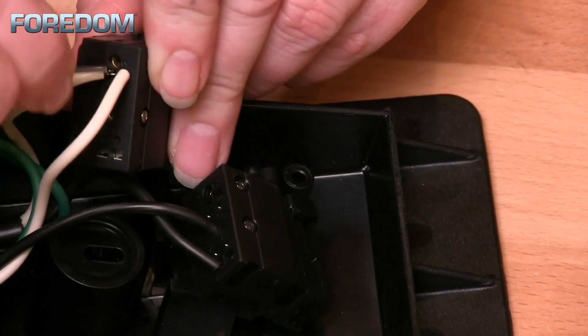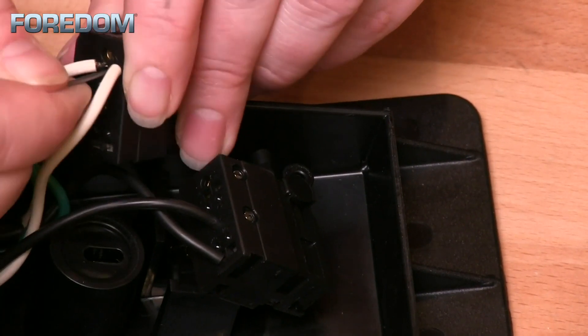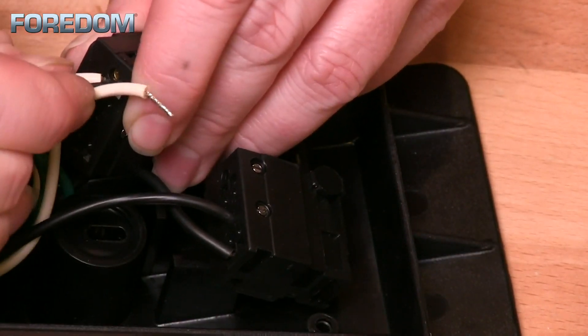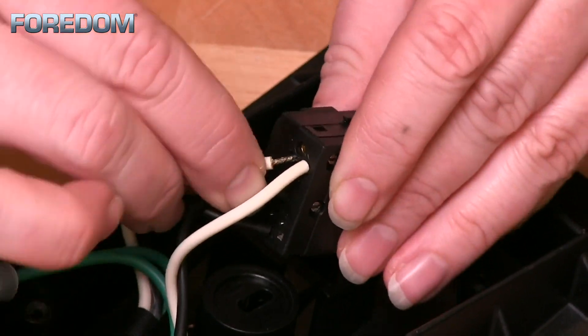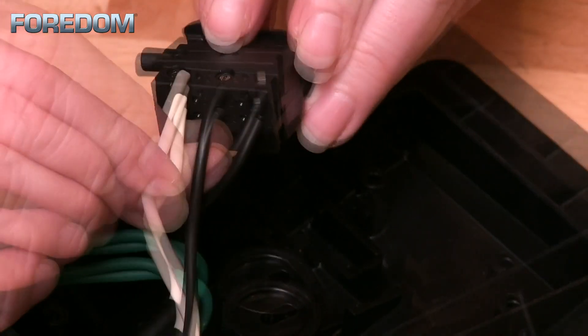Next, we repeat the process for the white wires. Both of these wires are in a push-in spring clamp style holder. Once again, use the pin to remove the wires. You can remove them both at the same time, but make certain that you keep them in the right positions, or you can just do one at a time. Insert the wires into their correct positions into slot number three and four, and verify that each wire is in completely.